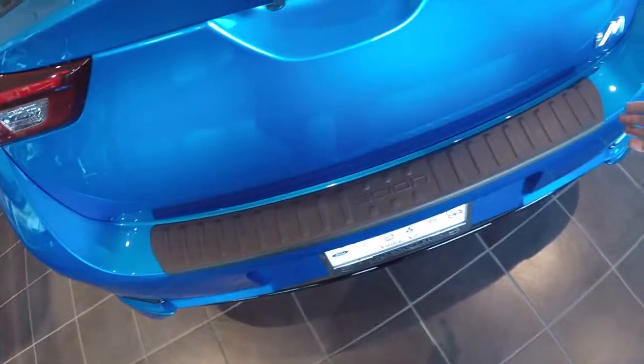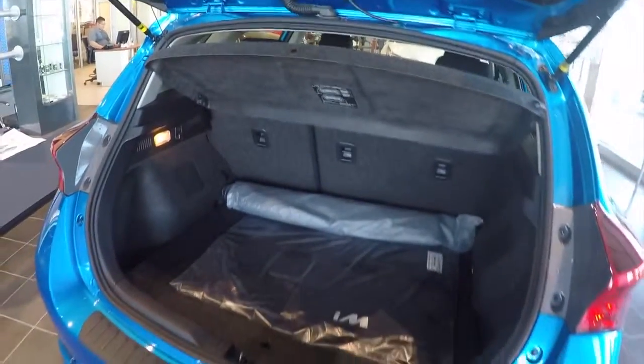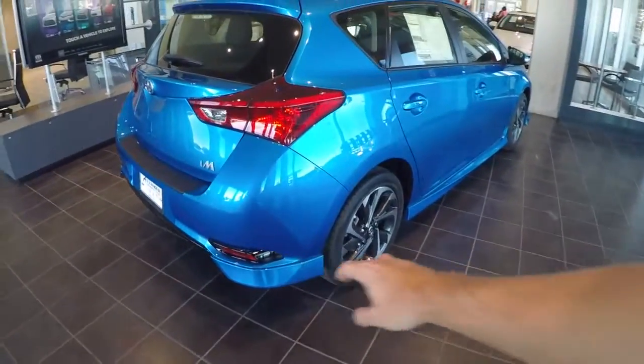Right here is a rear bumper protector. The back seats also go flat for your convenience. Body sculpting runs all the way around the car.